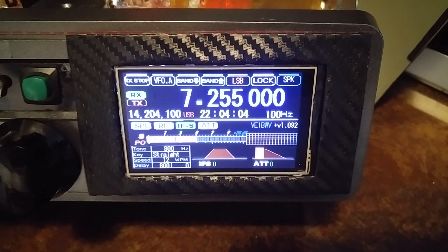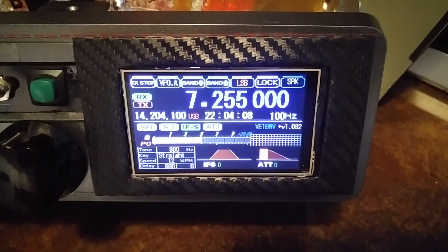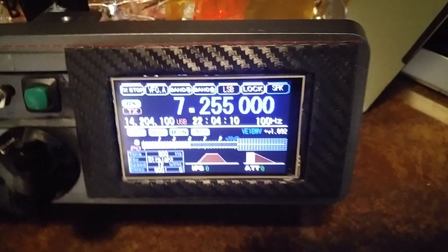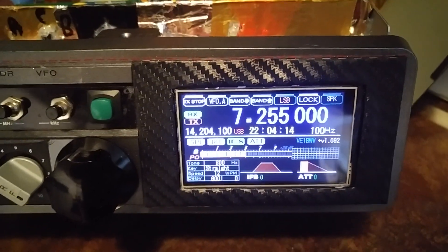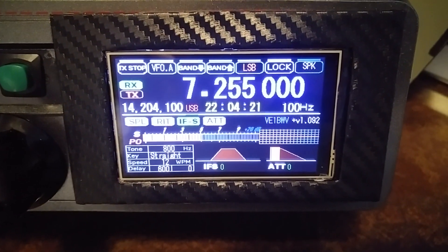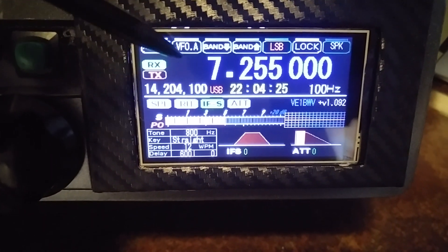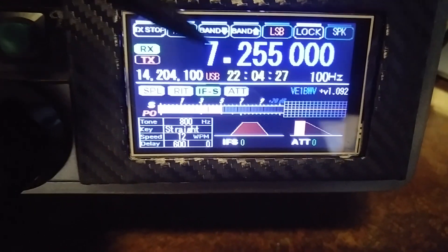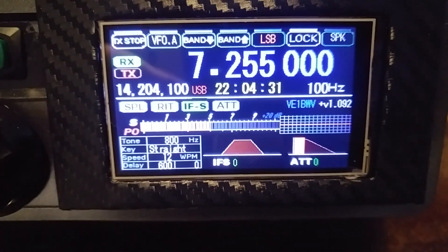Good afternoon everyone. It's Joe, Vector Echo 1 Bravo Whiskey Victor on the East Coast. What you're looking at is my NewBit X all-band transceiver kit with the Nexion 3.2 enhanced display. The camera is showing it as a blue background at the moment but it's really black, and this is more bluish — that's just the way my camera is showing it.